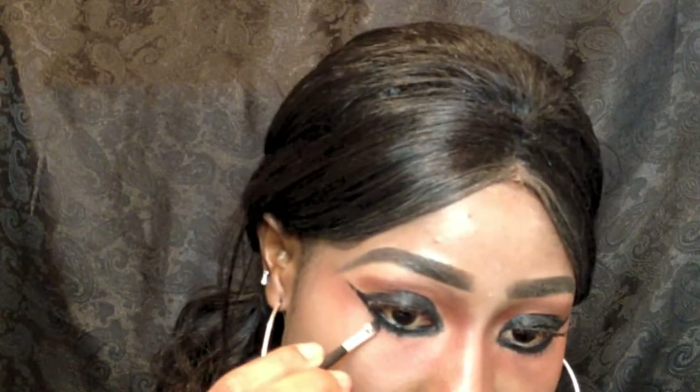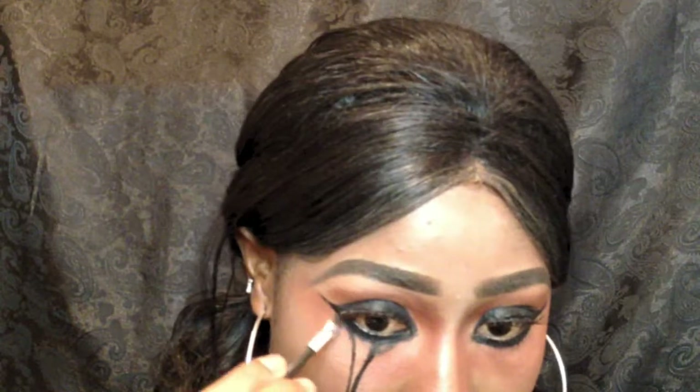Now for the liner, I'm doing a rough sketch using gel liner. I want the tip of my triangle to line up with my pupil. And I'm filling them in with my angle brush. I feel it's more controlled than using gel liner freehand.